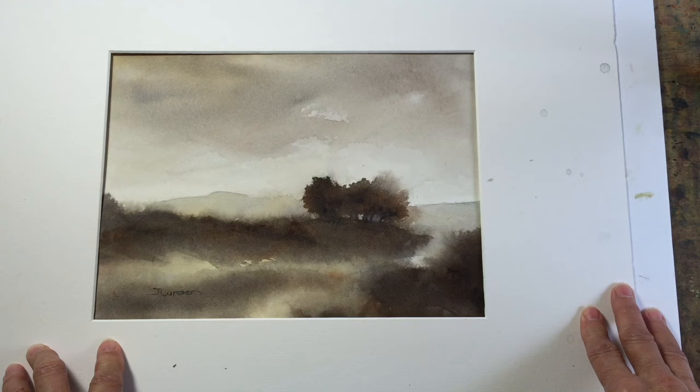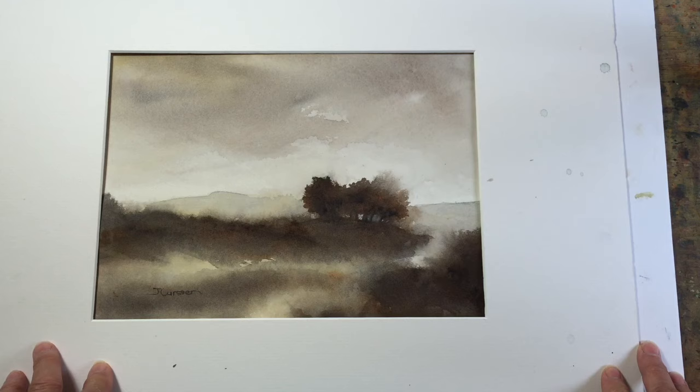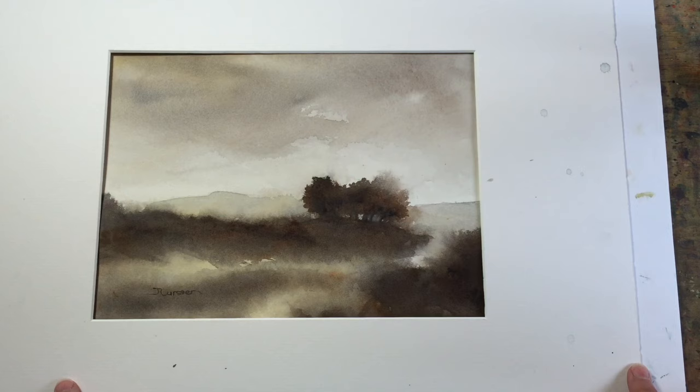So don't despair when you do a painting and for some reason it didn't work. You can take different size mats and just try out different cuts of the painting, and you might be able to come up with something that gives you a more interesting painting. I'll show you — I'm going to get a smaller mat still.